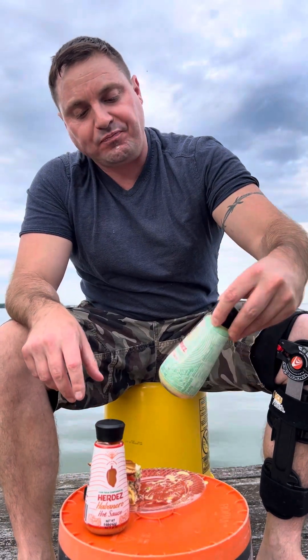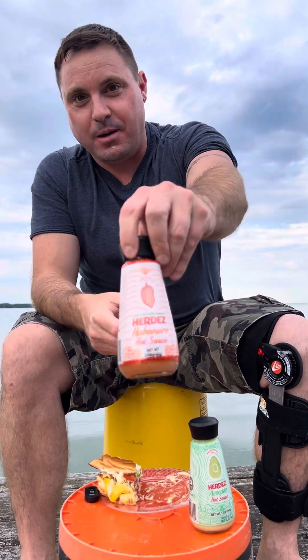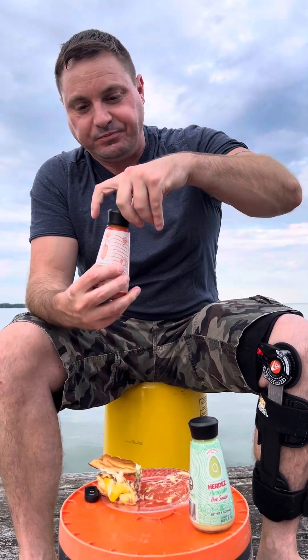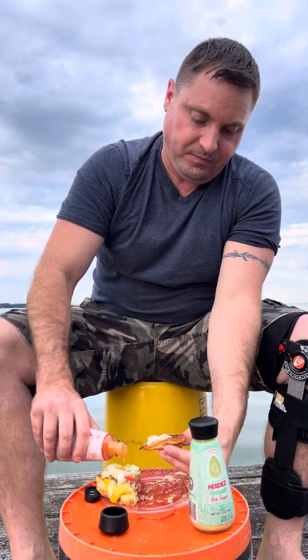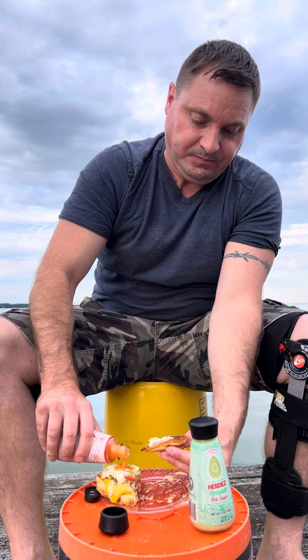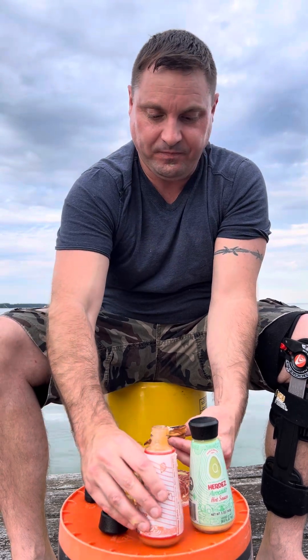Alright guys, there it is — avocado. Now we have the habanero, which I have not tried. I'm a bit excited about this one. I didn't even know they had this. So I'll give this a nice amount — make sure we don't spill.